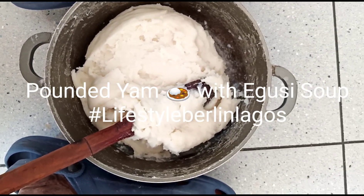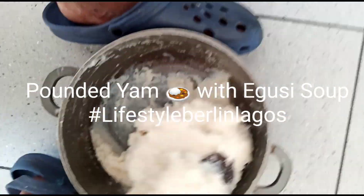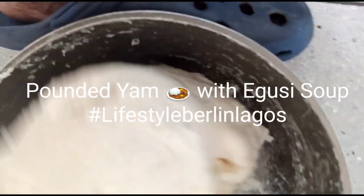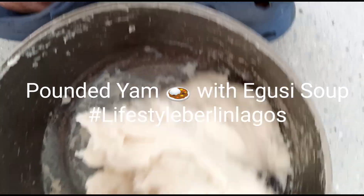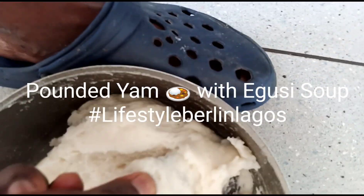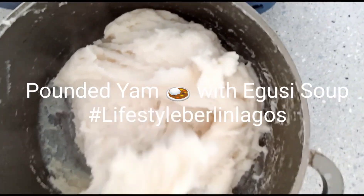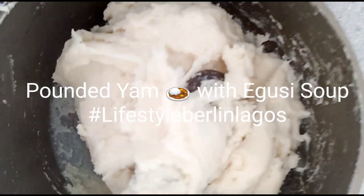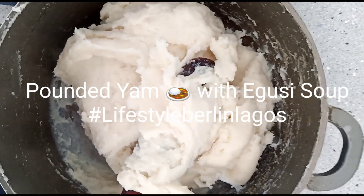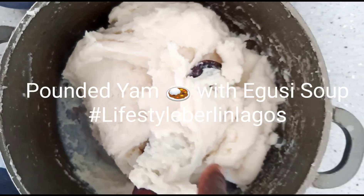I have made the fufu, I have cooked it. Now I'm trying to twist it — yes, that is what I'm doing. I'm twisting it because I'm really, really hungry. It's almost done but I will have to cook it again. Once I finish cooking it, I've already prepared the egusi. I will eat this with egusi — it's lekker, it's yummy!